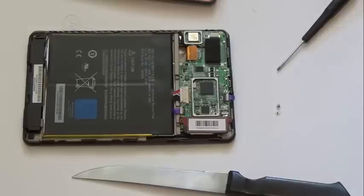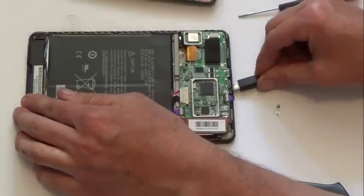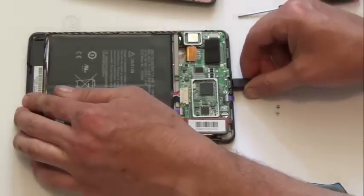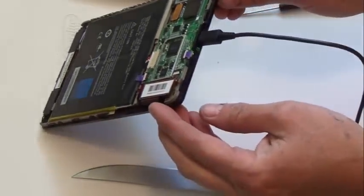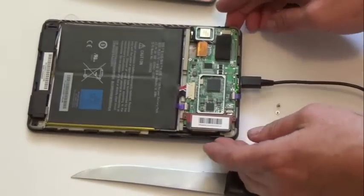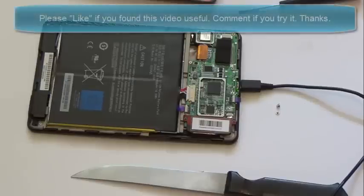Here's the moment of truth. I have a connector, and let's plug it in. Look at that — we've got a green light. We're charging, which means we have a connection. Now I'm going to bolt it all back together, let this sit and gain the charge, and then we should be playing again.